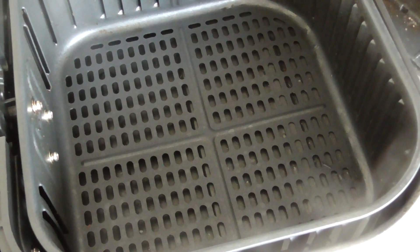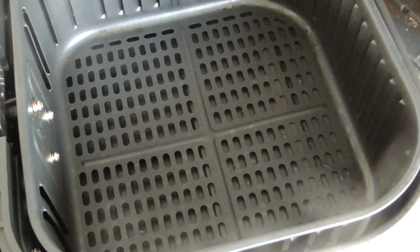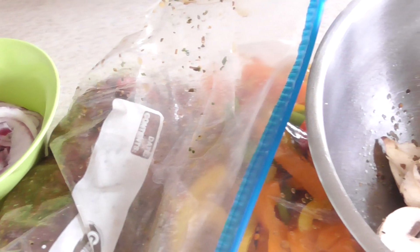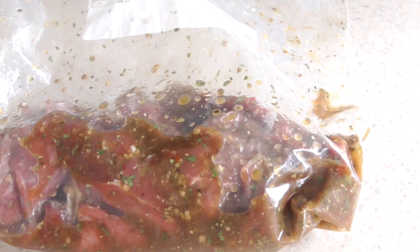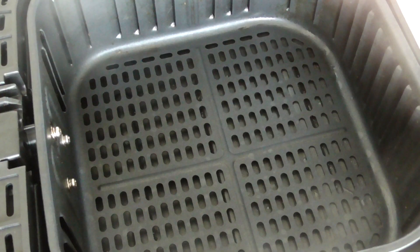What's up YouTube, this is Cooking with Doug. I'm back again with my 5.8 quart Cosori air fryer, welcome to another air fryer recipe for newbies. Today we're making some steak tips with mushrooms and peppers.